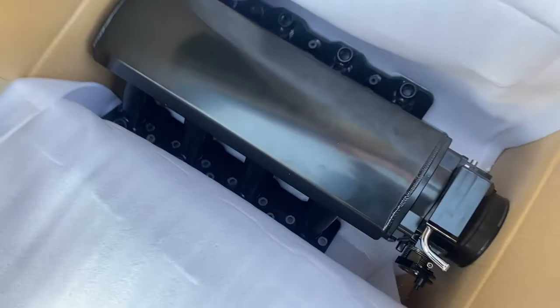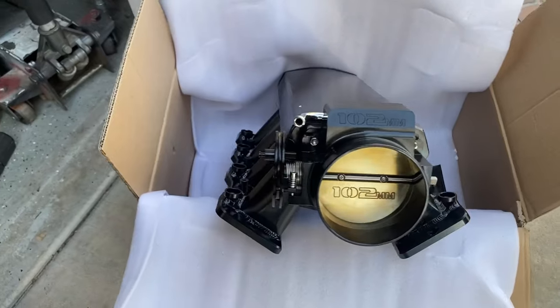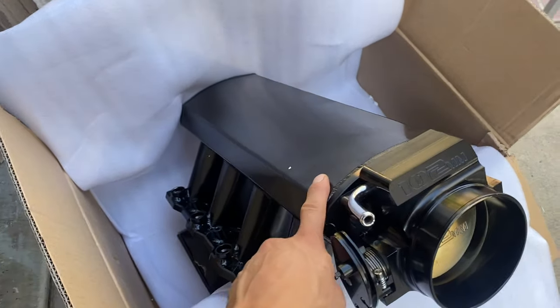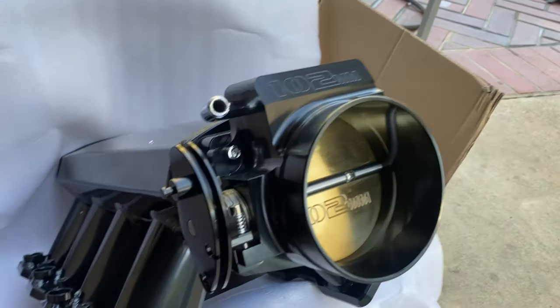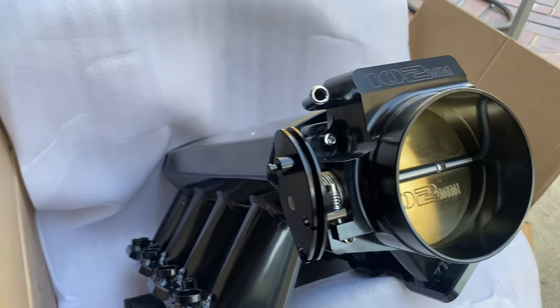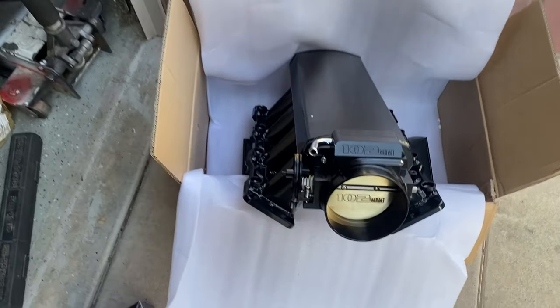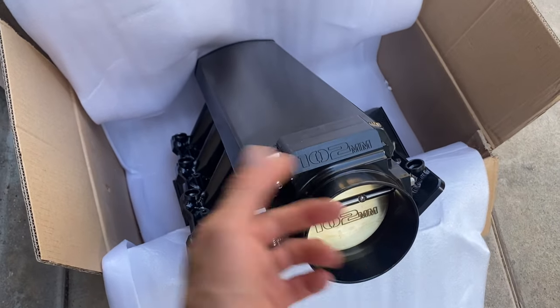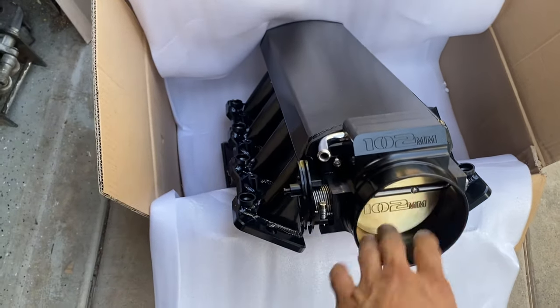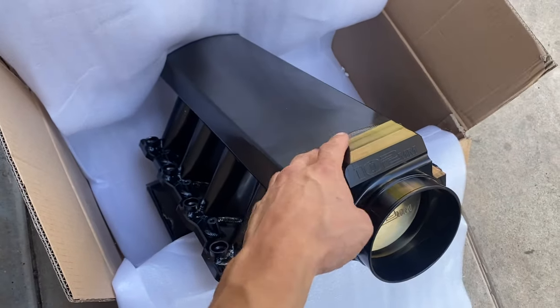It's a 102 millimeter - you can see right there, 102. If you're from California, I got this one from Amazon. There's going to be a lot of these intake throttle bodies that you can't order - it'll show in red text that it cannot send to California because of smog laws. I had to do two separate orders, one just for the intake manifold and one for the throttle body separately. There's a bunch of very similar ones on Amazon - they'll claim to be different brands but if they're the same style they're pretty much the same thing.